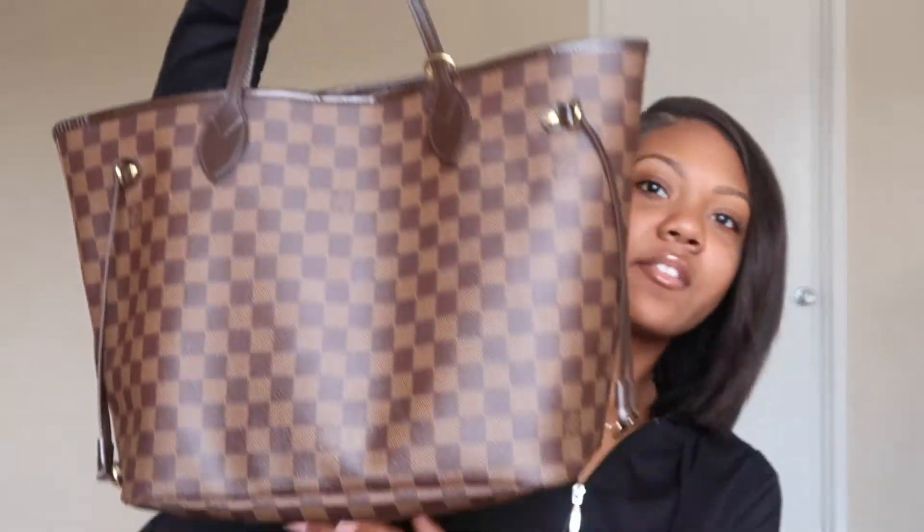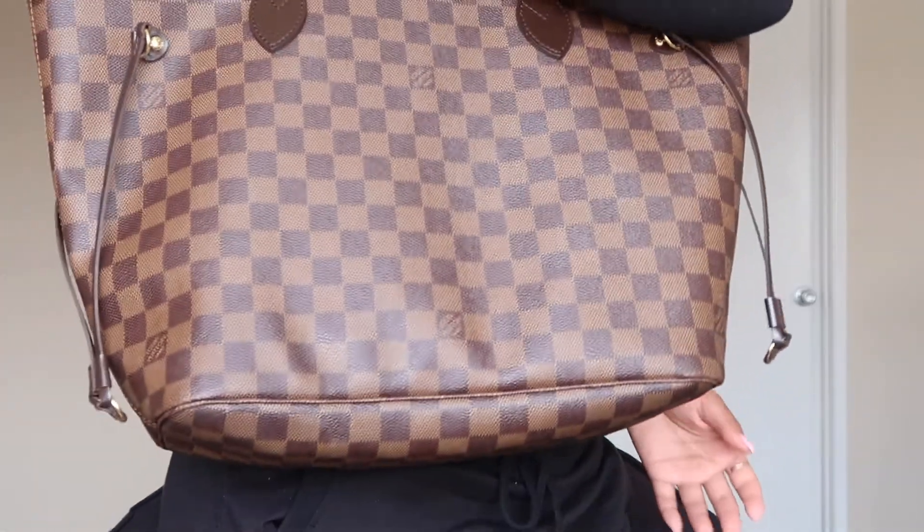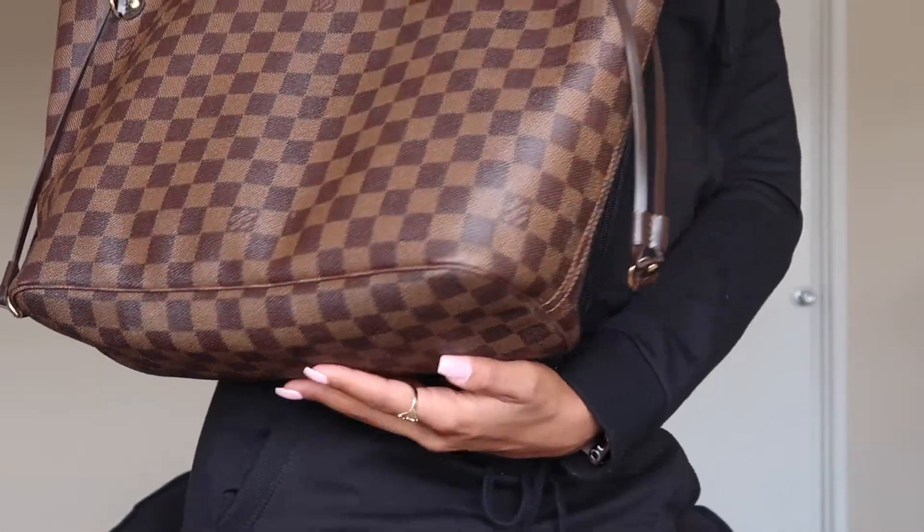I wanted this bag for five years and I've been carrying it now for about two or three weeks, so we're going to see what I've collected in here. I decided on the MM size because I feel like it goes perfect with everything — it hits right at my waist. The PM is too small, and I actually went to the Louis Vuitton store and found out they no longer make the PM size. The GM is just way too big.